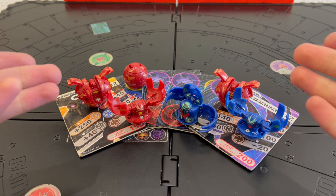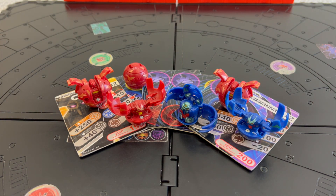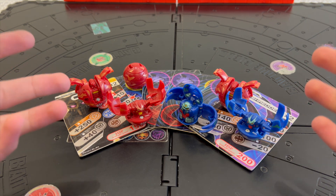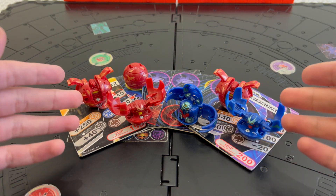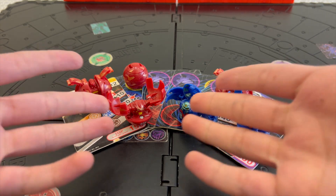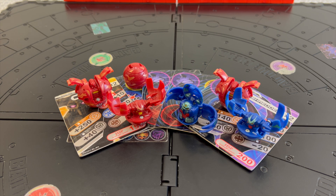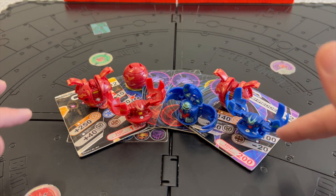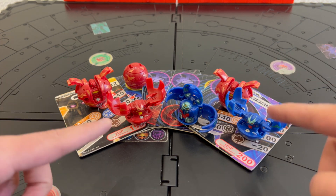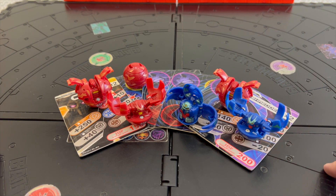I got these toys back in March or April of 2009, so it's already been more than 14 years ago. It's really cool that I got into Bakugan when the first type — B1 and even the version 1 of the HSP — was out. I'll start by reviewing the Battle Arena, then each one of the Bakugan, and lastly the cards that come with it.